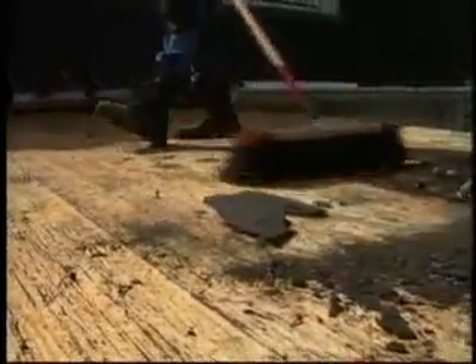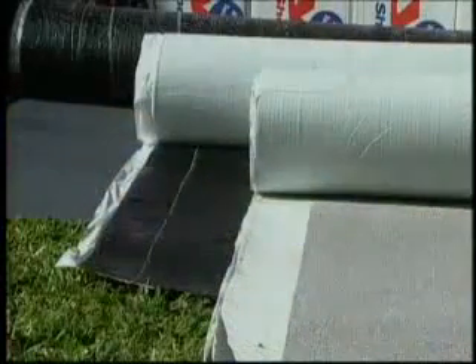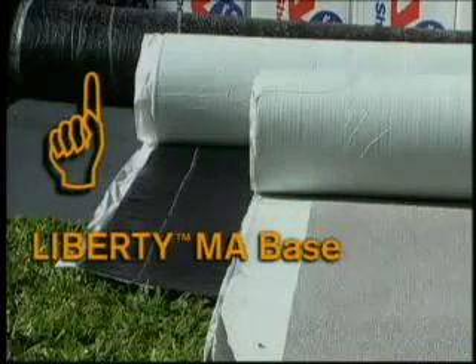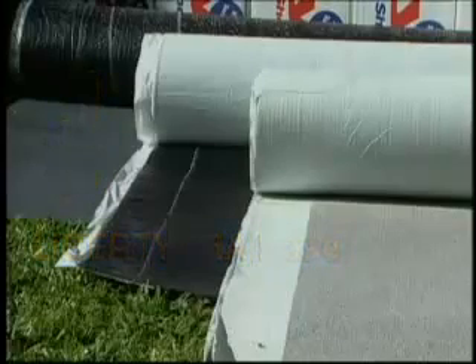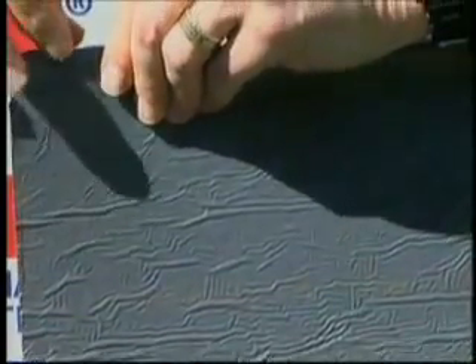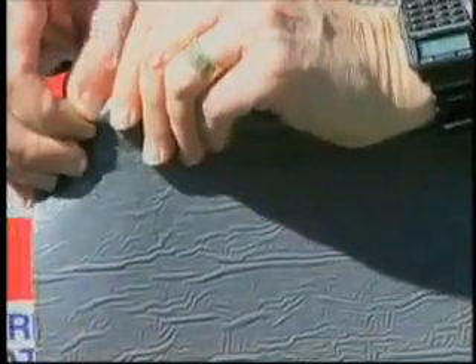We will now look at the installation of a Liberty system installed over an uninsulated wood deck. Liberty Mechanically Attached Base Sheet, also called Liberty MA Base, is a 1 meter or 39 3/8 inch wide membrane surfaced on top with a plastic film designed to maximize the attachment of other self-adhering Liberty membranes. This sheet is designed to be mechanically attached directly to the deck or installed above ISO insulation.